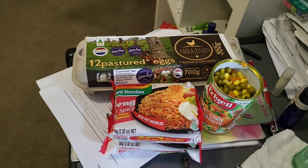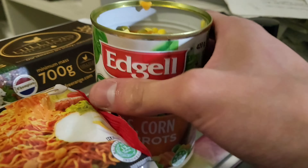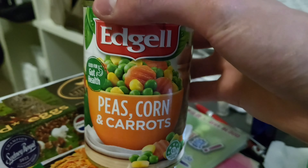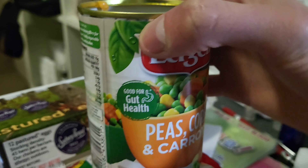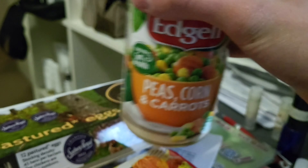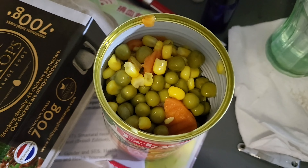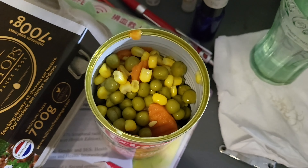I'm going to make mixed beans and eggs mi goreng. So mixed beans — as in here, Eggo peas, corn and carrot. There are 3 kinds of beans in the mixed beans, and I got myself the Eggo peas, corn and carrot. It says it's good for gut health. My gut — it should be healthy enough, but having the Eggo peas, corn and carrot should make my gut healthier. I've already drained the water out of the can so that when I cook the mixed beans later, it won't be too watery.